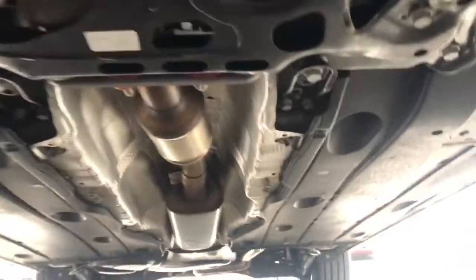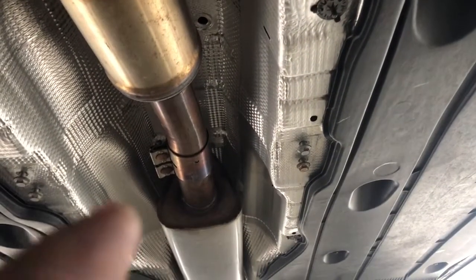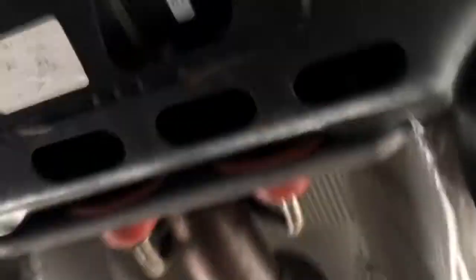We're going to go under the car. You're going to remove the four 13mm bolts right there and take out the bracket. Then take out the two 13mm bolts so you can loosen up that clamp.